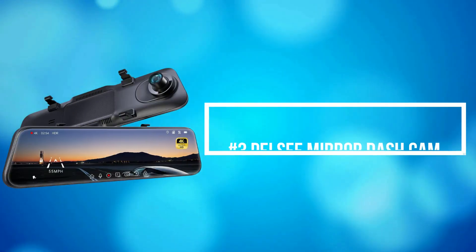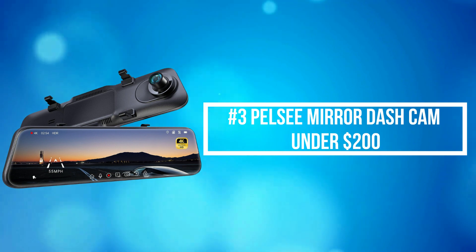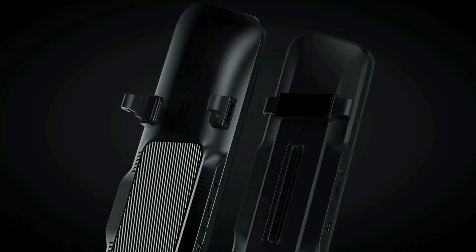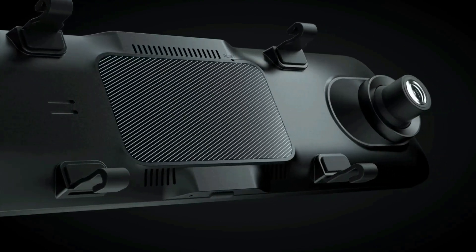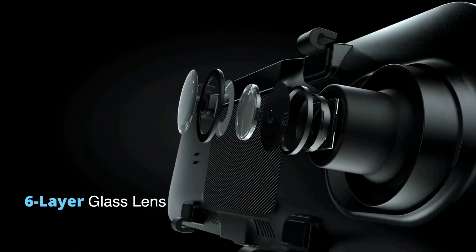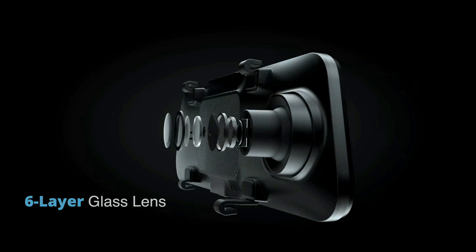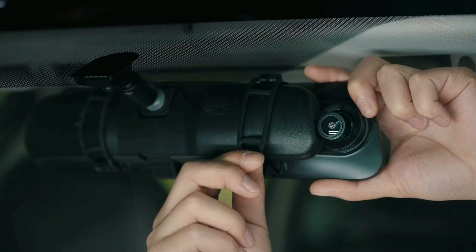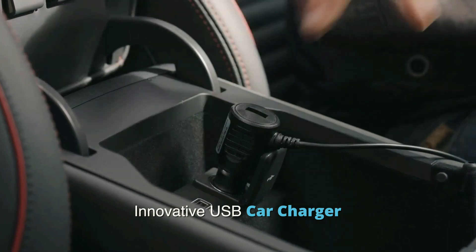At number 3 on our list is the Pelsi Mirror Dash Cam under $200. The Pelsi Mirror Dash Cam shoots sharp 4K video through a wide 150-degree lens with image stabilization and built-in processing. Enhanced night vision and wide dynamic range help produce high-quality video during the day and night.